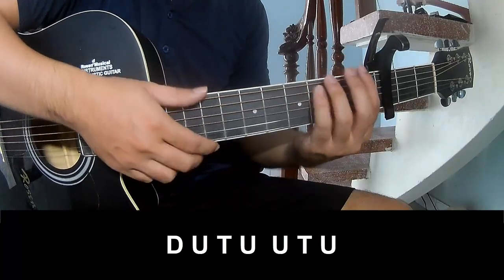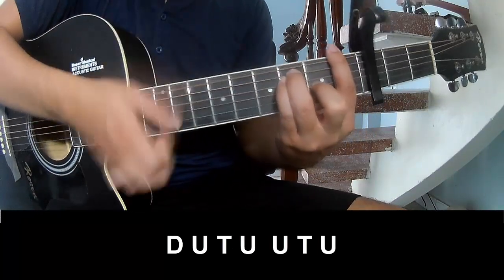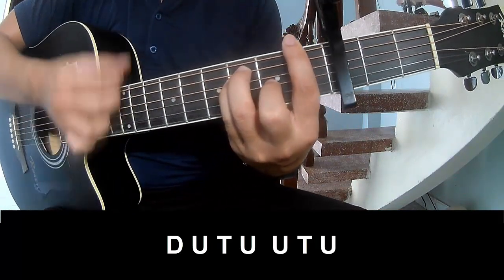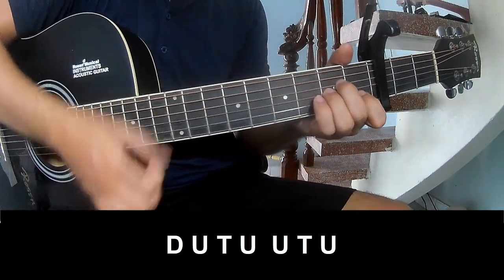To the chorus, play: Down, up, tap. Down, up, tap, up. Down, up, tap, up. Down, up, tap, up.